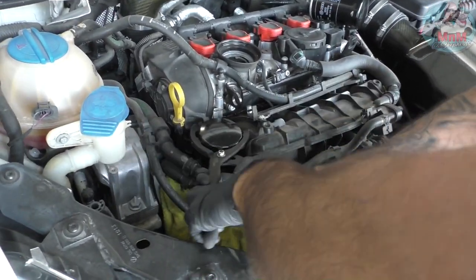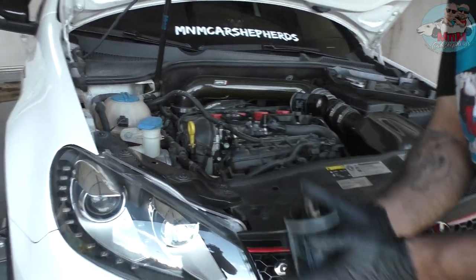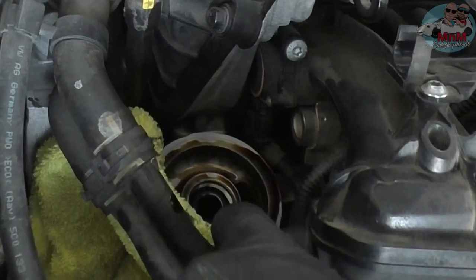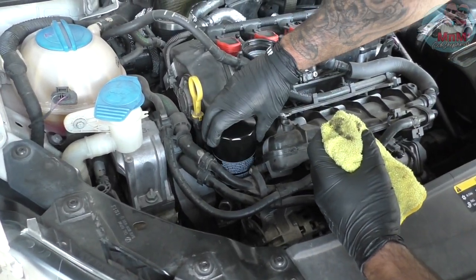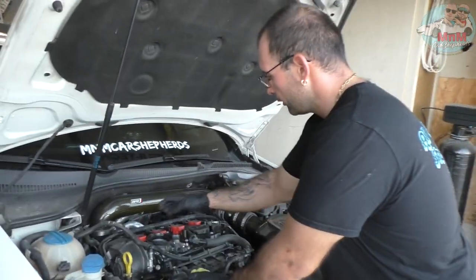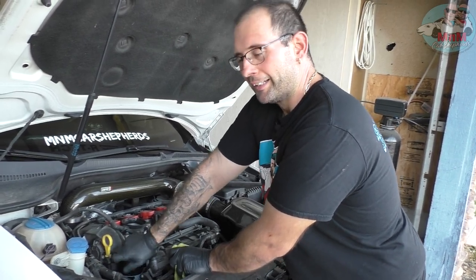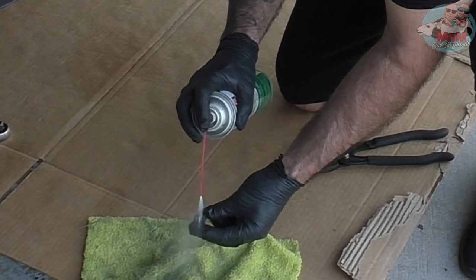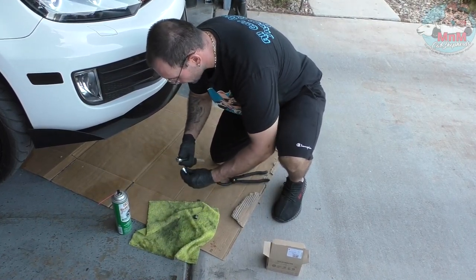Get the new filter ready so you can swap it out quickly. Screw the new filter in by hand, seat it perfectly, then put the plastic cover back on and close the cap. Before pouring new oil, go back under and clean the oil pan drain area with brake cleaner so it's nice and clean.